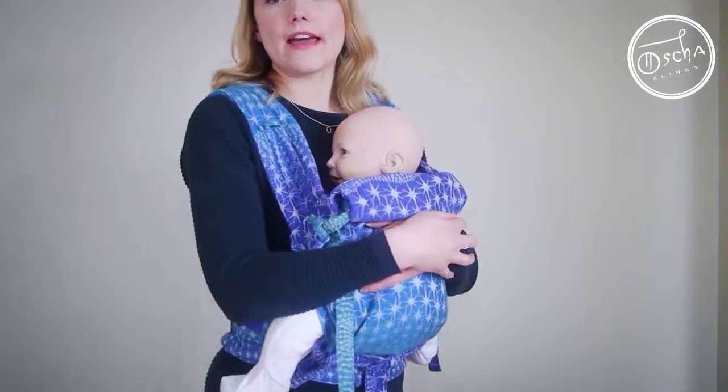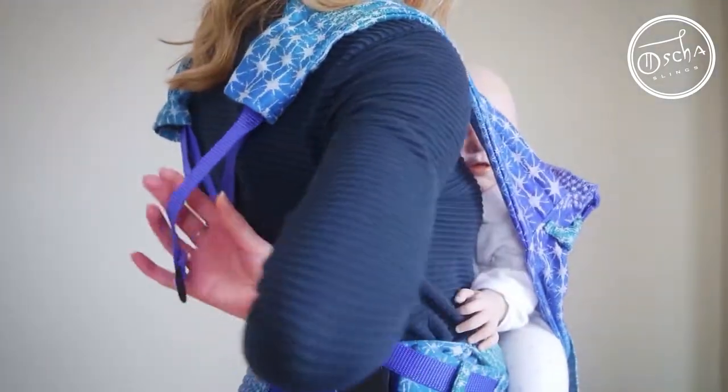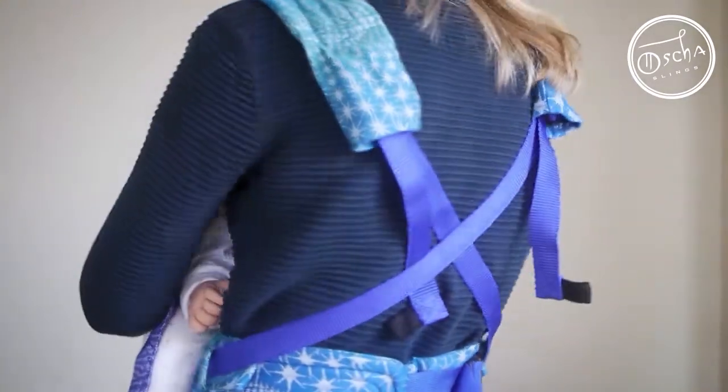The first thing I've done is I've left enough webbing here at the end so that I can easily grab hold of that. You can see I've done that for both sides.